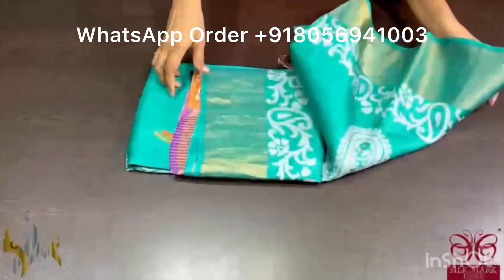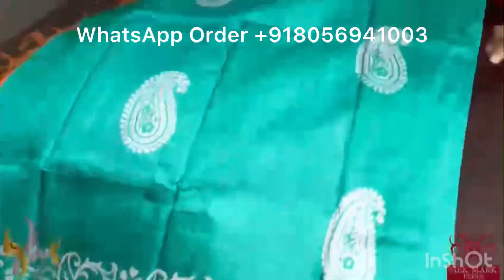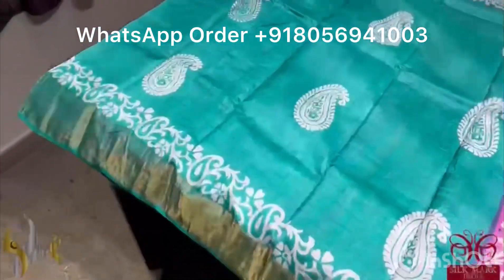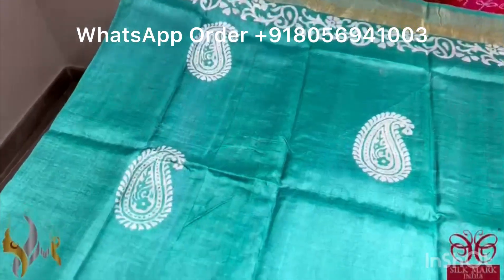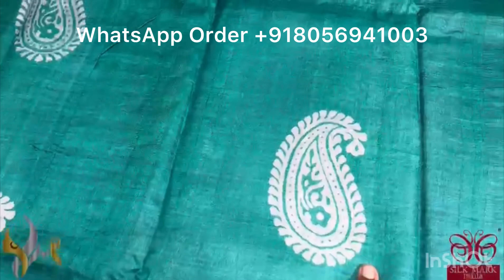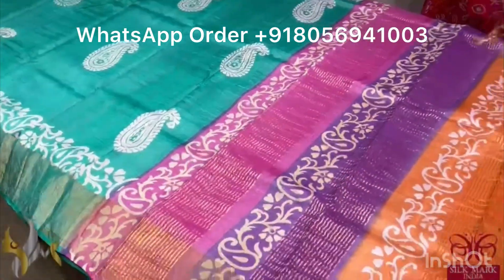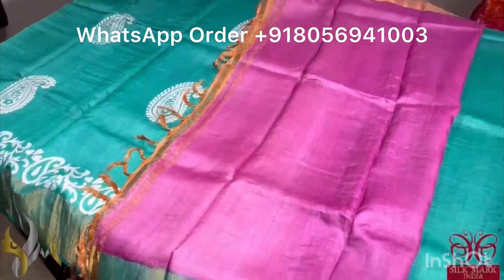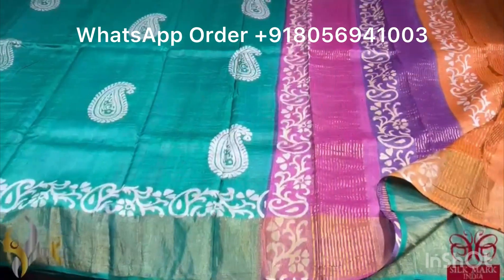Pure Tassa silk saree, premium quality, hand block printed with saree borders done on a premium acid washed boiled tassa. The saree here is a very pretty sage green — a tinge of blue on green. A very pretty printing done in half white color using a beautiful mango design block print. The pallu is multicolored — a colorful tree color pallu — and we have a contrast blouse piece in pink. The combination of the saree is very unique, vibrant, and it comes with authentic silk mark.